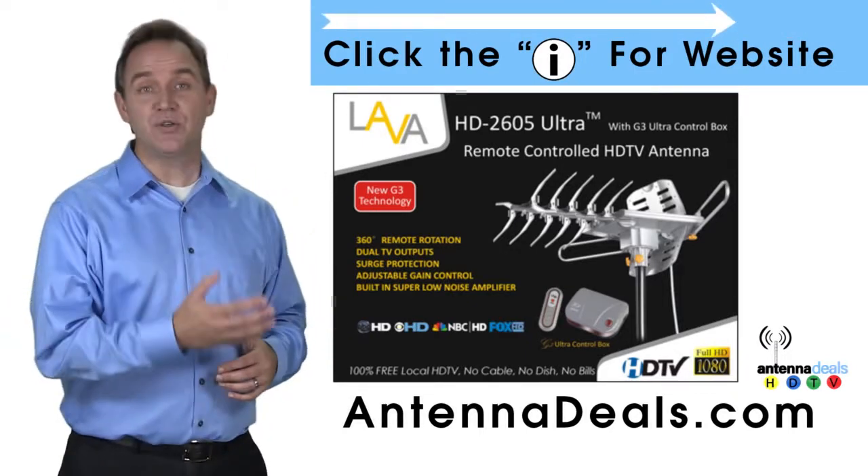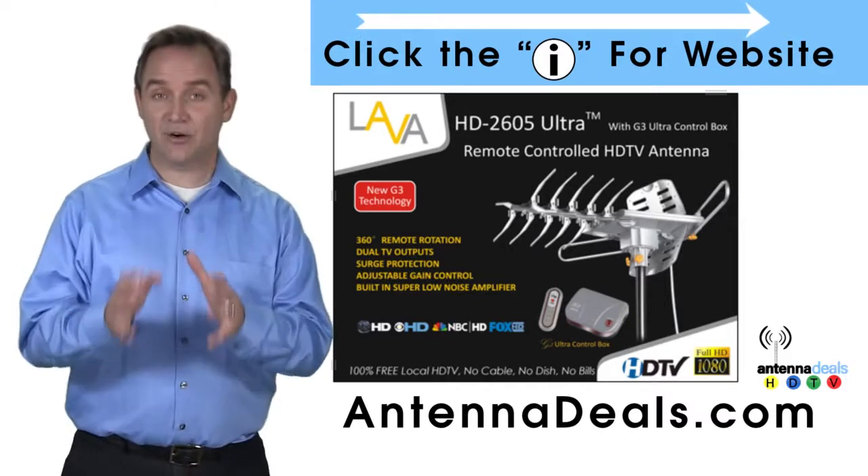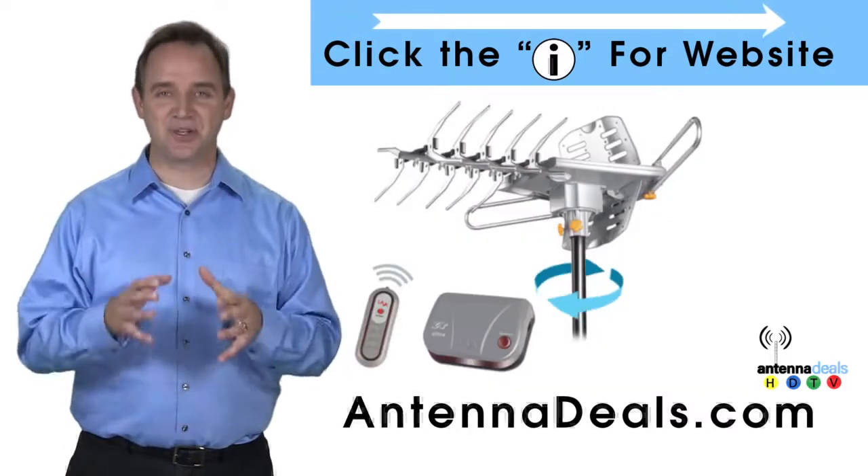The 2605 can even use the existing coaxial cables in your house, and it is easy to install.